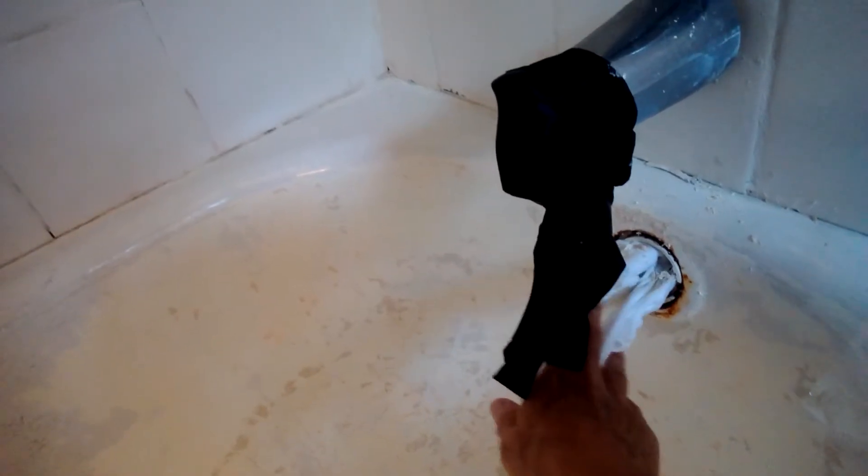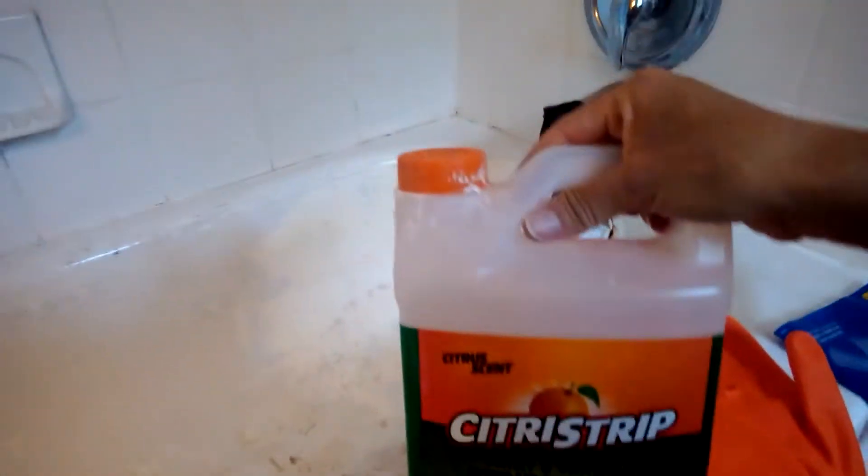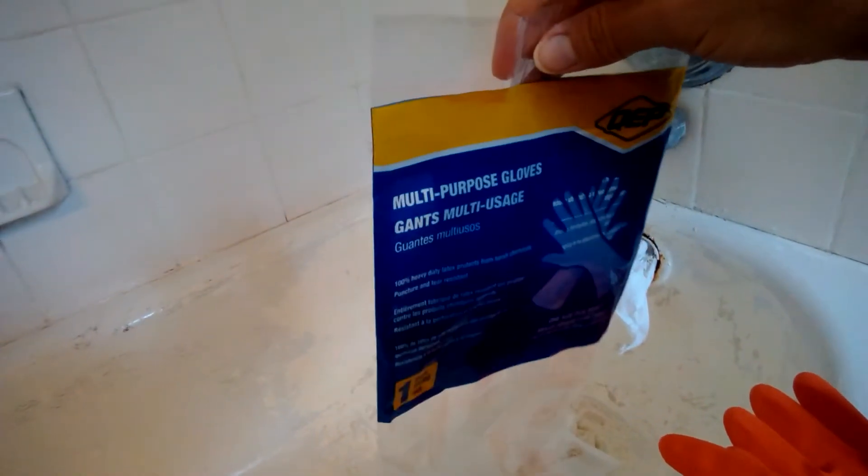I just put a cloth behind the drain because I still need to apply the paint stripper. This paint stripper doesn't have a strong smell, but it was eating through the gloves. I put on a double layer of gloves, and as soon as it ate through the first layer I switched them out. Then I got these multi-purpose gloves — they're a lot more thick so it shouldn't rip through.